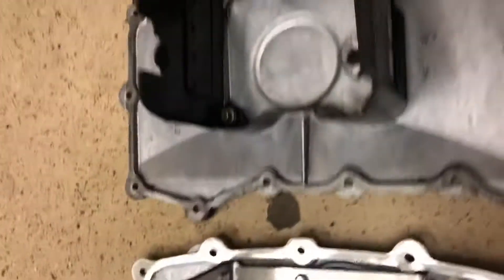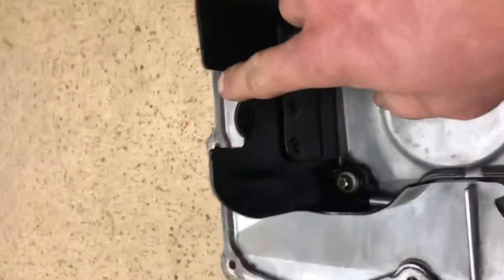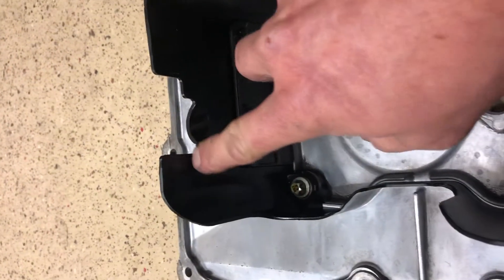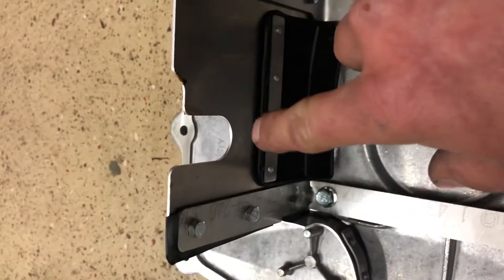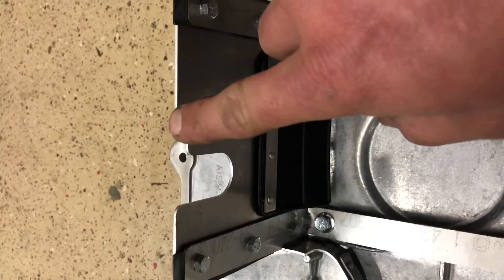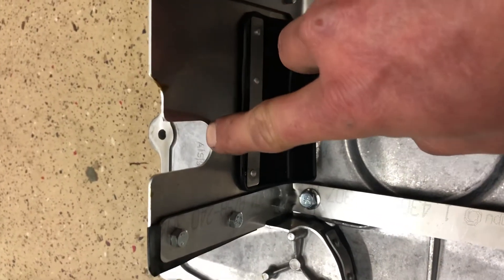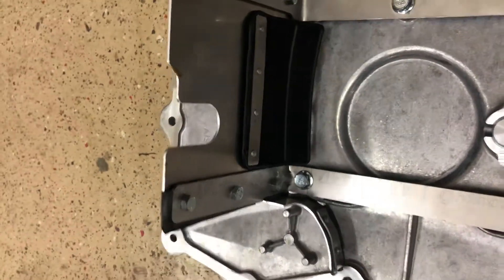Let me show you what needs to be trimmed. If you look at the factory pan, you'll see that this is cut out here — probably about an inch to an inch and a half — whereas on the X51 they just give you this cut out here. This is the part that needs to be trimmed, and I'll show you why.